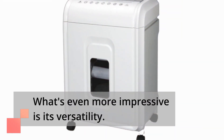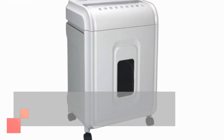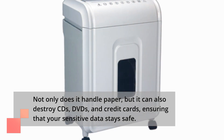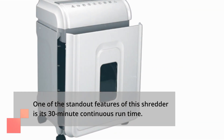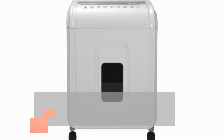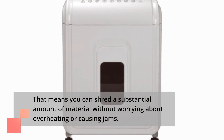What's even more impressive is its versatility. Not only does it handle paper, but it can also destroy CDs, DVDs, and credit cards, ensuring that your sensitive data stays safe. One of the standout features of this shredder is its 30-minute continuous runtime, meaning you can shred a substantial amount of material without worrying about overheating or causing jams.